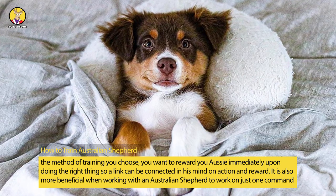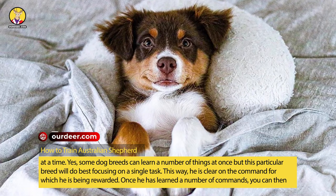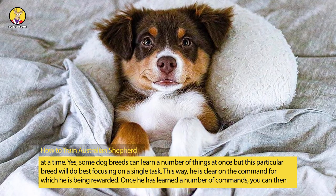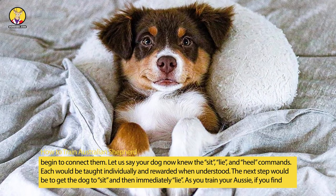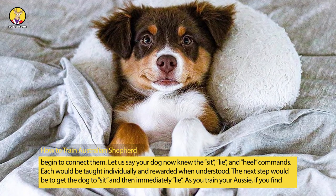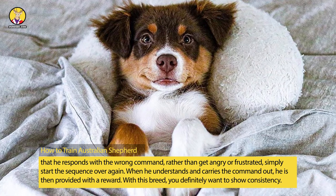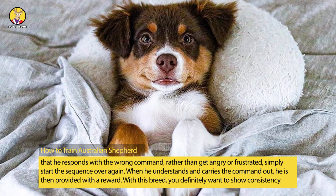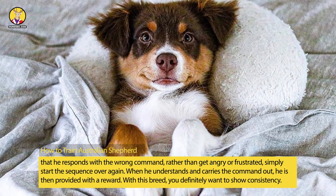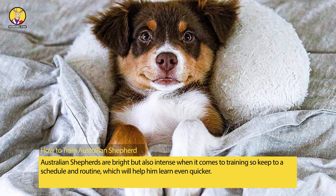It is also more beneficial when working with an Australian Shepherd to work on just one command at a time. Yes, some dog breeds can learn a number of things at once, but this particular breed will do best focusing on a single task. This way, he is clear on the command for which he is being rewarded. Once he has learned a number of commands, you can then begin to connect them. Let us say your dog now knows the sit, lie, and heel commands — each would be taught individually and rewarded when understood. The next step would be to get the dog to sit and then immediately lie. As you train your Aussie, if you find that he responds with the wrong command, rather than get angry or frustrated, simply start the sequence over again. When he understands and carries the command out, he is then provided with a reward. With this breed, you definitely want to show consistency. Australian Shepherds are bright but also intense when it comes to training, so keep to a schedule and routine, which will help him learn even quicker.